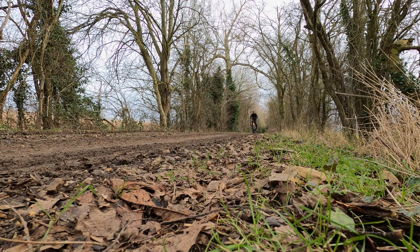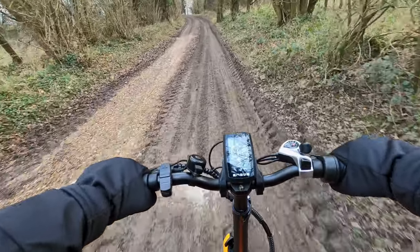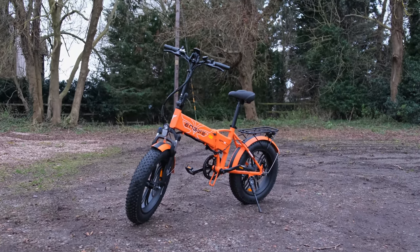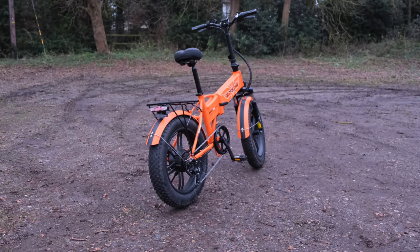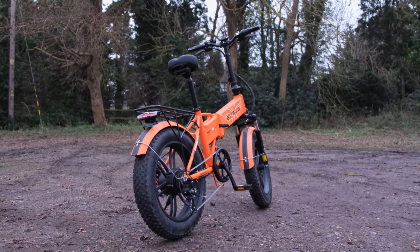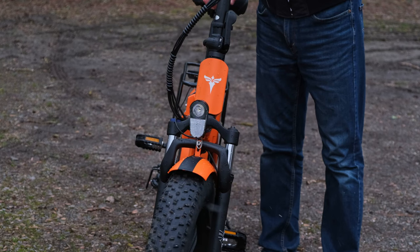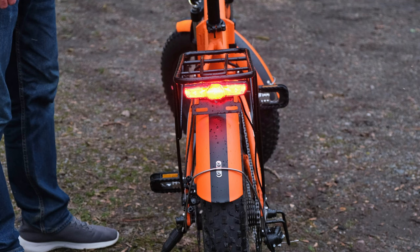Those large tires undoubtedly have a massive impact on riding comfort and off-roading capabilities, but they also impact the looks — I'd be curious to know what you make of it in the comments below. The tires have a six-spoke design, and just above them you'll find mudguards that come included, which is very much appreciated for off-roading or rainy conditions. There is also a set of lights, both front and rear, that come fitted. These can be easily initiated via a button beside the LCD display, and the rear light also serves as a brake light, whether the lights are on or off.